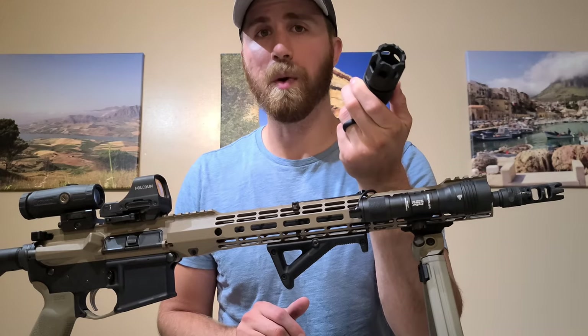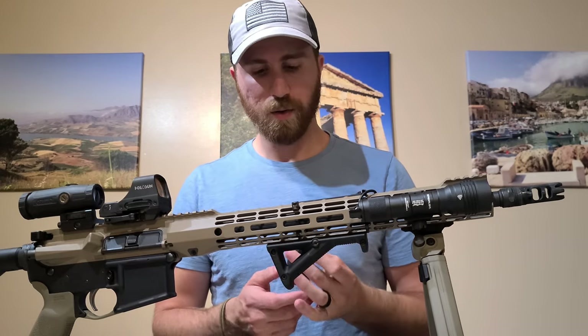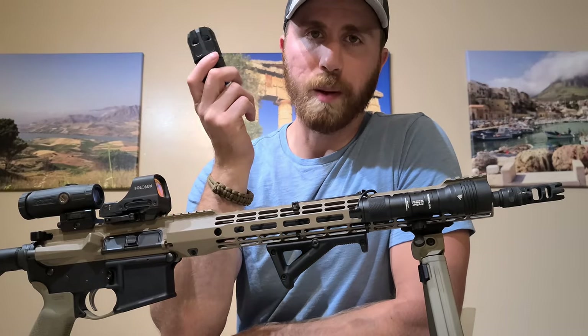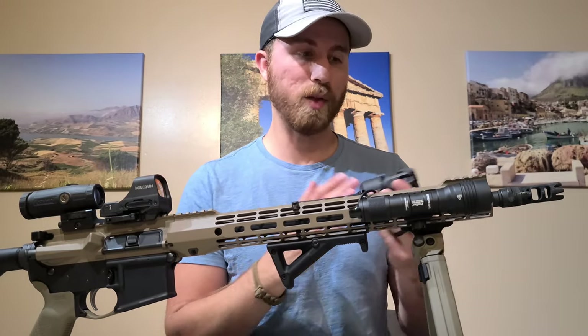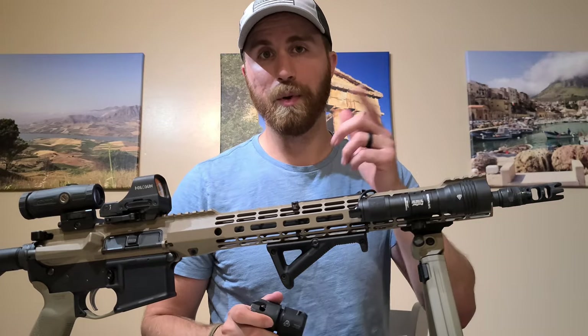Price-wise, this thing costs about a hundred bucks, so FYI. Also, there's actually a newer version coming out, or it may already be out — it's called the Oppressor Lite. It comes in a variety of colors, it's about three ounces lighter, and it has an improved quick-detach system which makes it quicker and easier to take on and off. I think this one's already pretty easy, but that one is supposedly even easier, so maybe keep your eyes peeled for that one.